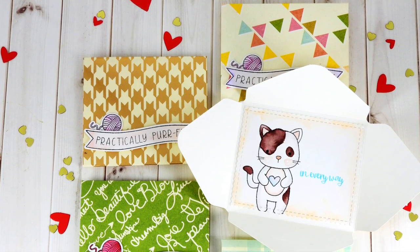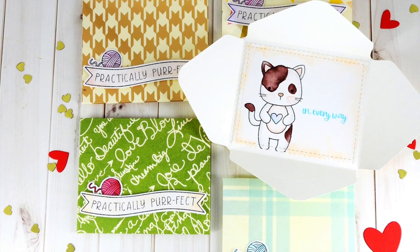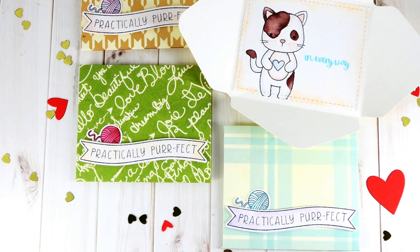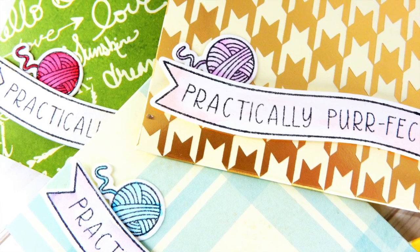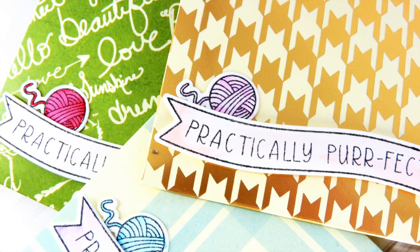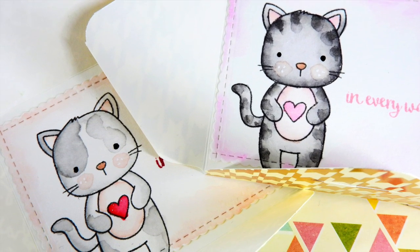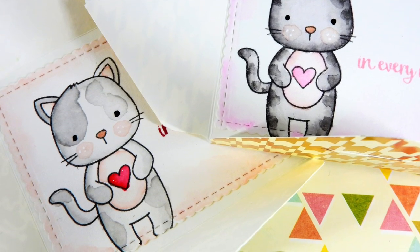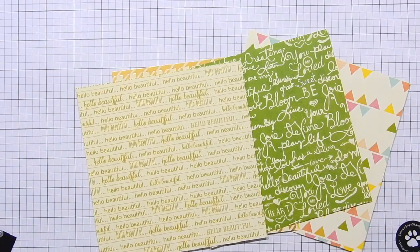Hello everyone, it's Nina. Thanks so much for joining me today. With Valentine's just around the corner, I'm sharing this fun technique of creating really cute little mini envelopes that have messages on the inside, so you can create your own little mini Valentine's. These are a bit of an interactive technique so you can create really fun and cute little Valentine's.